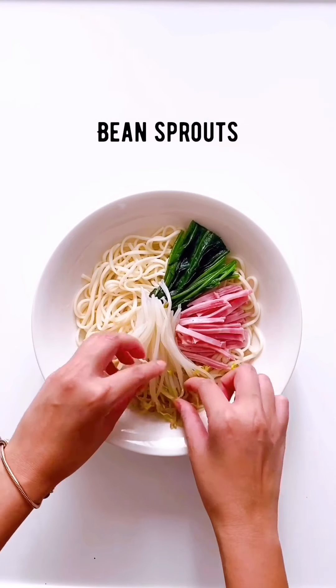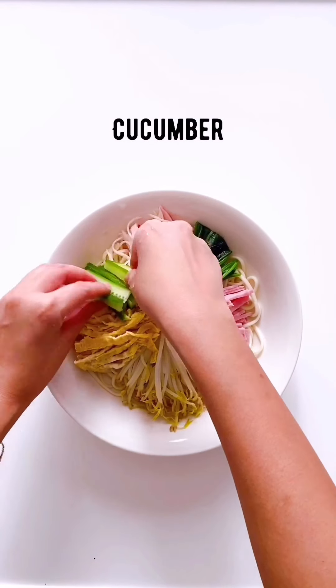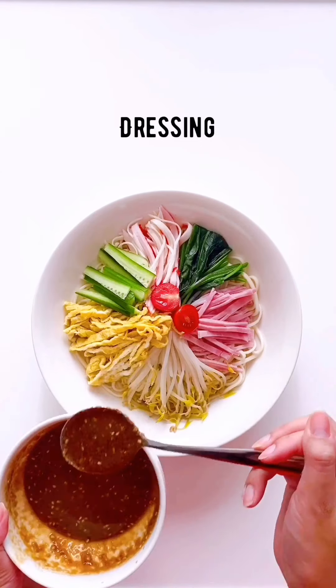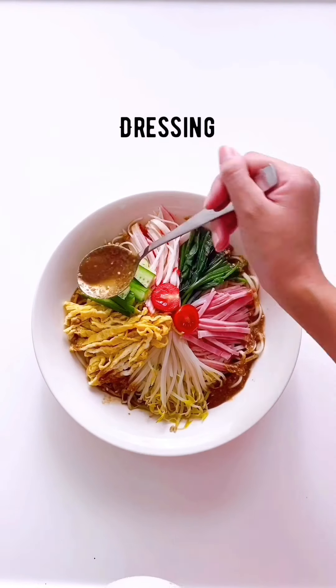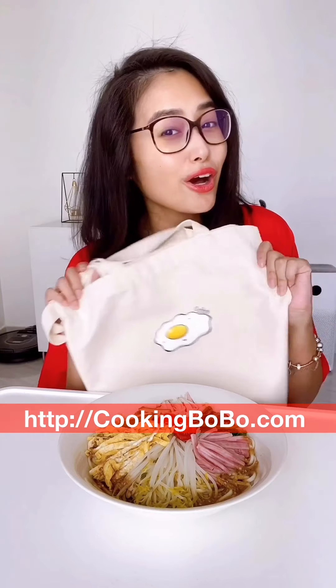Let's get started. Don't forget to get your cooking bobo tote bag on www.cookingbobo.com.